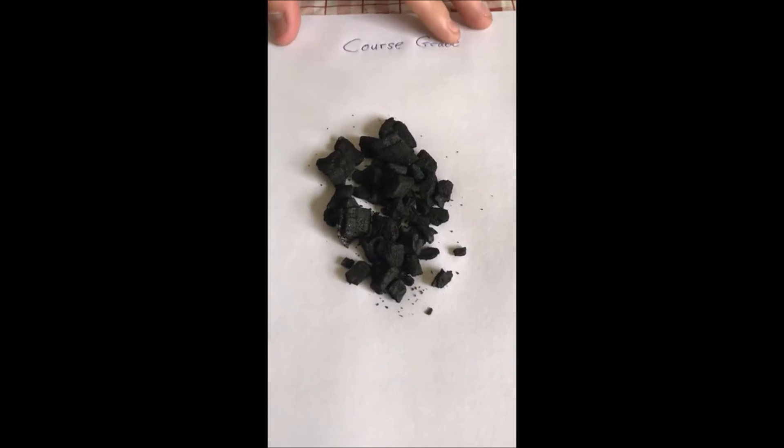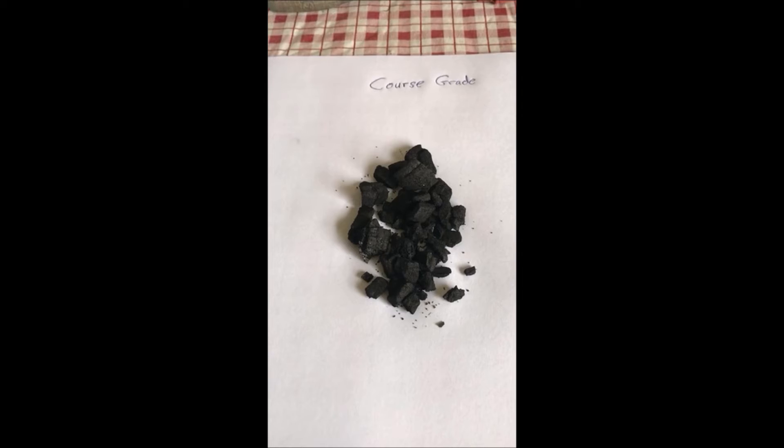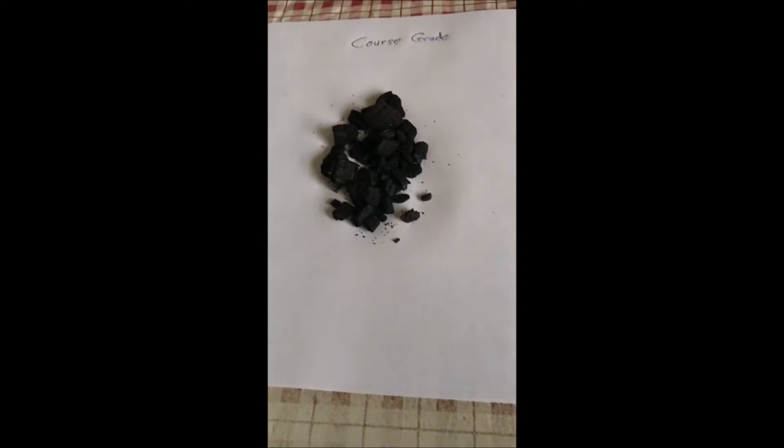These are two biochars — they're the same product, just refined to a different coarseness. This would be our coarse material. We take the raw material and the process is called pyrolysis. We use essentially a 40-yard container with a blower on one side, powered by a diesel motor. We put the logs in the container and a curtain eliminates all the oxygen while the logs are burning. In a fire pit the wood would reduce to complete ash, but we stop that process before the wood can turn to ash — and that's what biochar is.